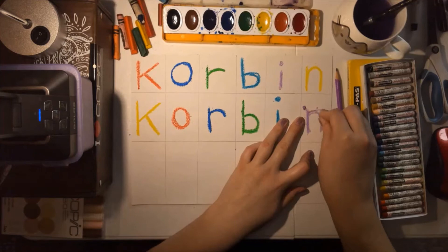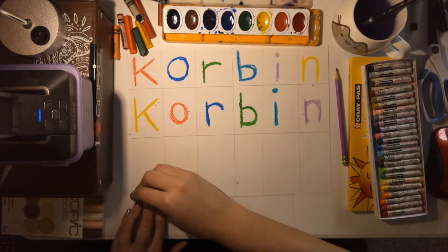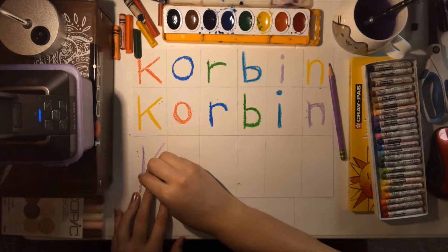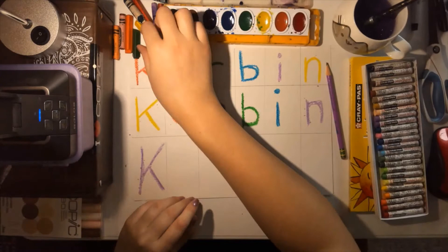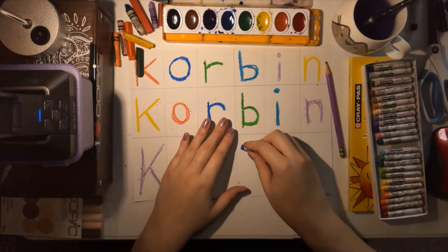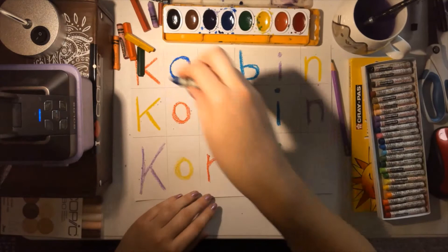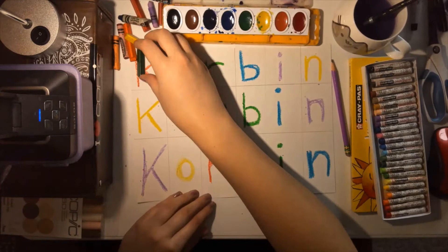Now I have two rows of the name done. My final color was purple on that line so it's going to be my first color on the next line. Sometimes with crayon you have to press a little bit harder than you do with oil pastel, so if you are using crayon I want you to make sure you make your lines nice and thick and press hard. The crayon for this project is not as smooth and thick as an oil pastel would be, but they do both work for this project. I'm coming down to my very last letter and that's going to be the final N, and I can move on to the next step.